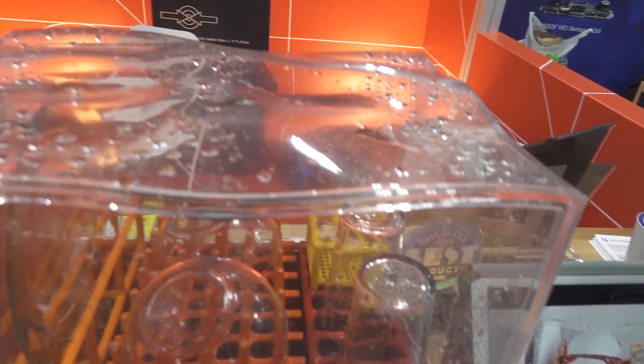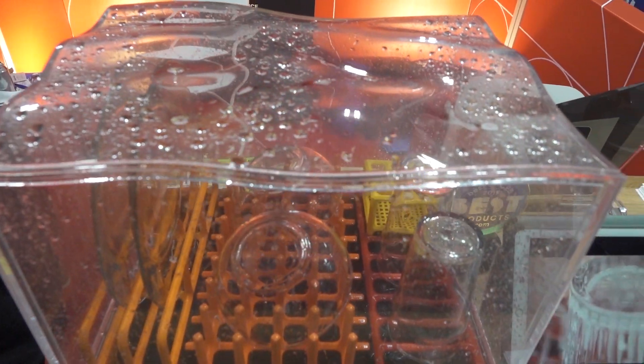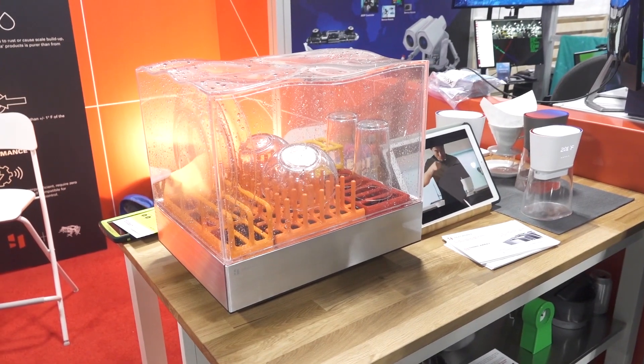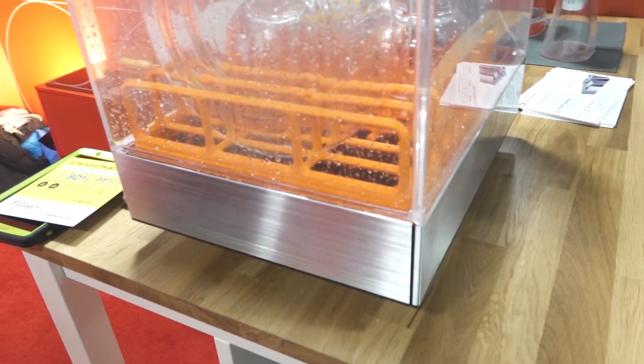Now this dishwasher — dishwashers use a lot of electricity because they heat something like 20 gallons of water. This takes one gallon of water. You pour in a gallon of water, it's heated instantly through our technology here in the base. It's a 15-minute cycle to clean the dishes.